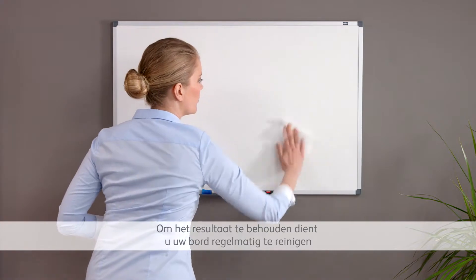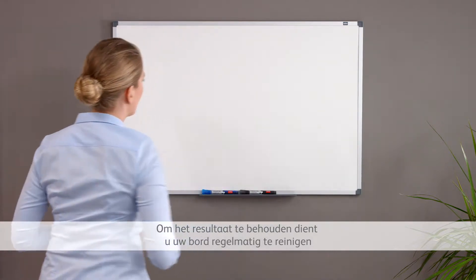To maintain the best performance, clean your board surface frequently, as neglect can result in ghosting, ink stains, smears, and a dull grey board appearance.